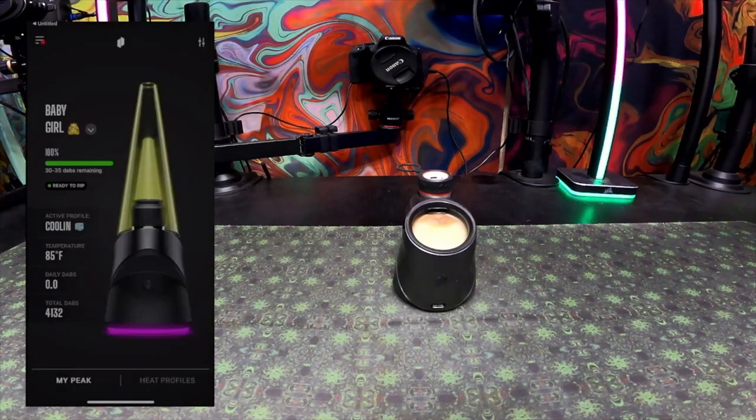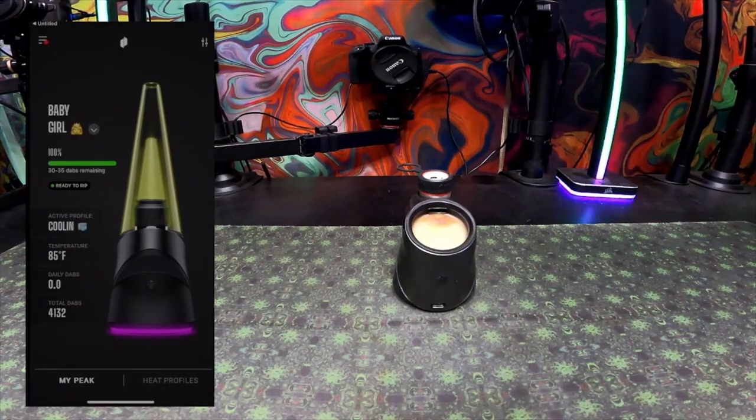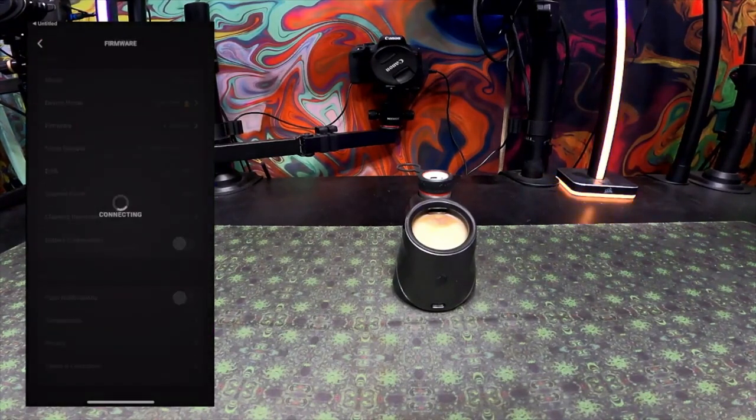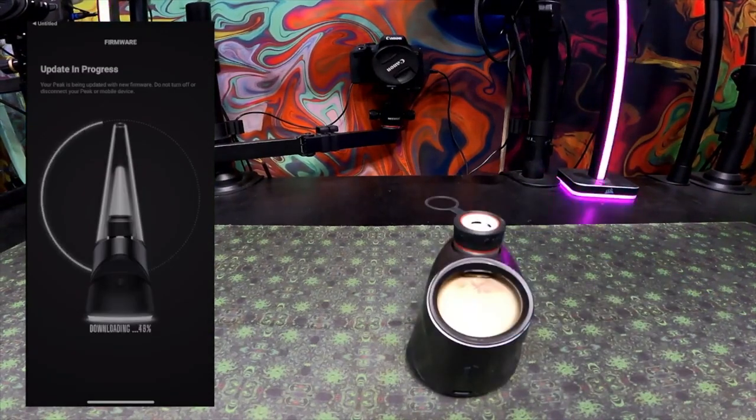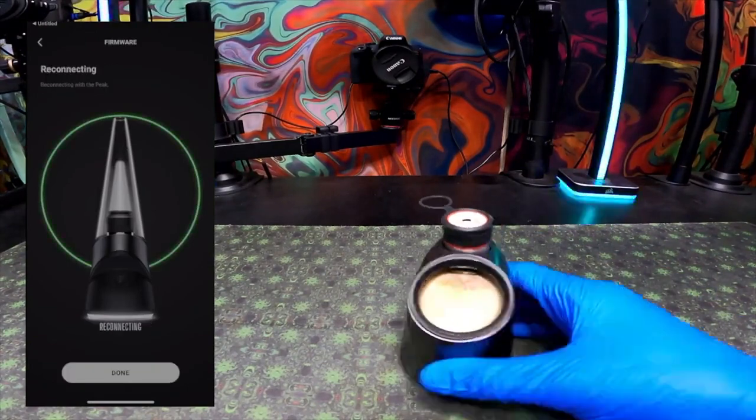Make sure your Puffco is in pairing mode and it will automatically ask you to find a Puffco to set up your device. Don't forget to get a 3D chamber — they do conserve on battery. Now, to update your Peak Pro base's firmware, go to the top left corner, click on Settings, then go to Firmware. It'll ask you to start the update. I sped up my footage, but it should generally take five minutes or less.